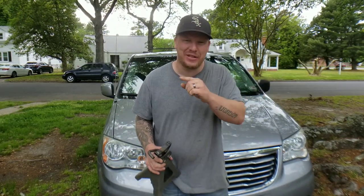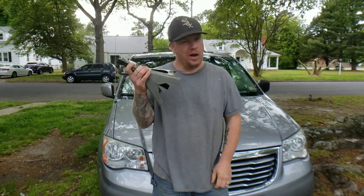Hey, welcome back everyone to another great episode of Sellers Flippin' Cars. I'm Zachary, and in today's episode, we're finding out the jack points for the 2014 Chrysler Town & Country so no one gets hurt. Stay tuned.